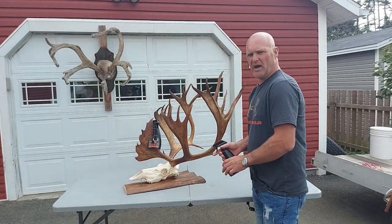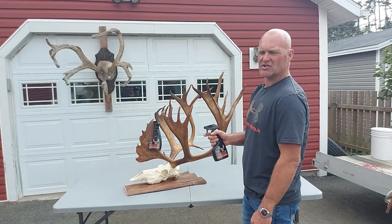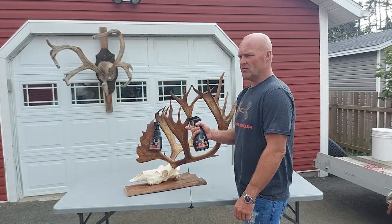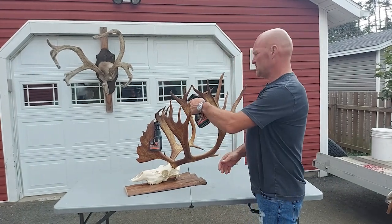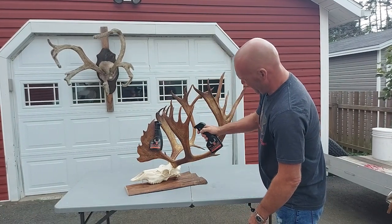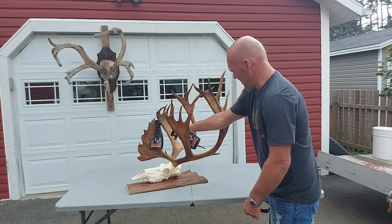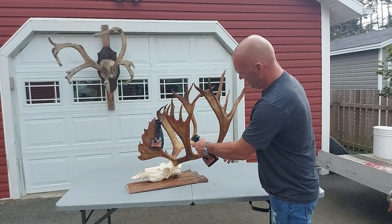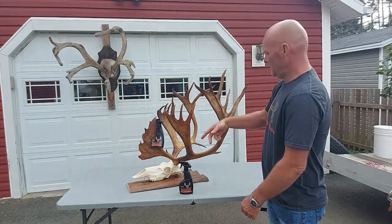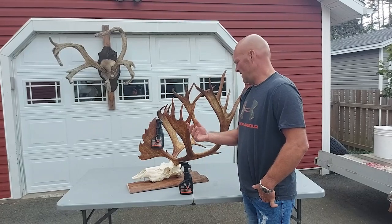I lay the skull perpendicular to the ground, as it says in the video, and as soon as you can after harvesting — they recommend within 24 hours. You start at the tips, spray the Velvelac on the tips, soaking it as much as you can until the product penetrates all parts. You have to hold it extremely close to the antlers and apply it on all portions, starting at the tips and working your way down. The product should drip off your velvet so you know it's penetrated. I did all the antlers using about a bottle and a half, saved a little for touch-ups.